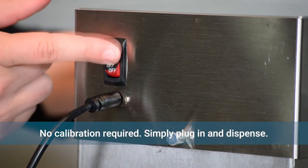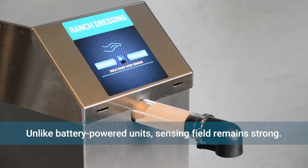No calibration is needed. Simply plug in and dispense. The sensing field always remains strong, as opposed to a battery-powered dispenser.